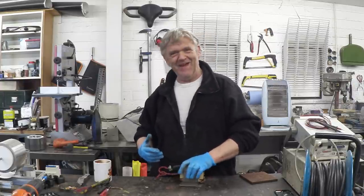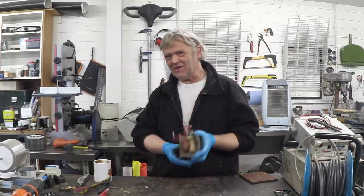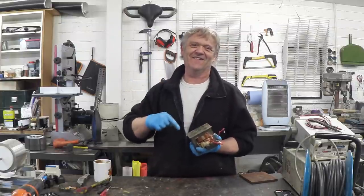What I've got to make it with is a microwave oven transformer, so it's a bit of a challenge, but what we're going to do is try and turn this into a flux switching alternator, which I think is really cool.